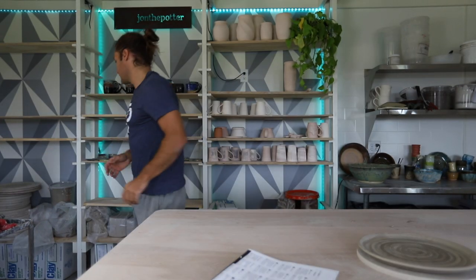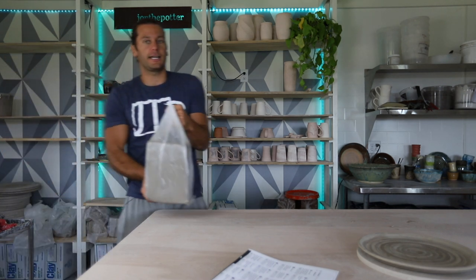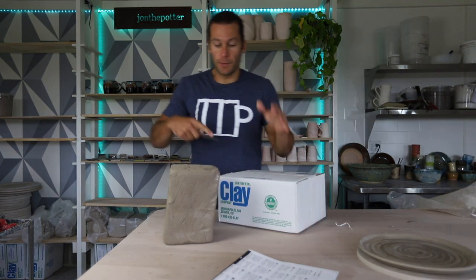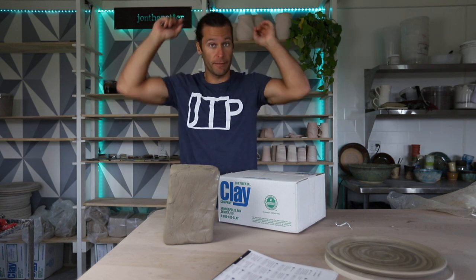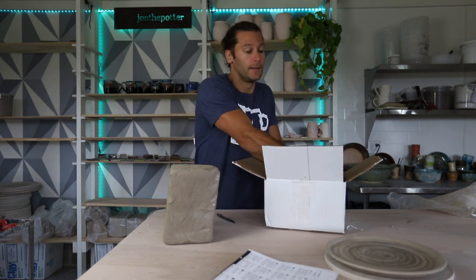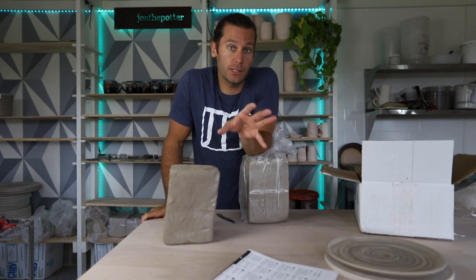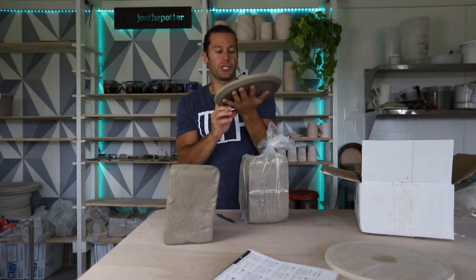For plates, let's get some clay. Always starts with clay. We're going to throw this with a nice buff stoneware from Continental Clay. The plates we're doing are large dinner plates. Plates are really tough because they warp really easily, so you've got to make sure that you dry them very slowly — really baby them, follow them through the process, make sure they're drying consistently. You need really consistent thickness. We're going to start with about three and a half pounds per plate for a 12-inch-ish dinner plate.